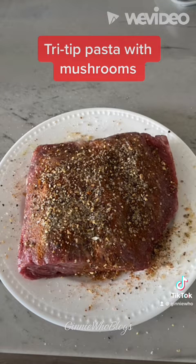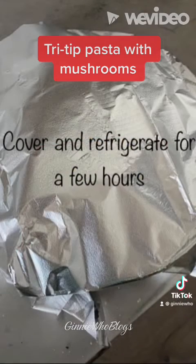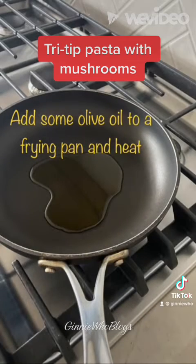You'll want to marinate your tri tip. I used olive oil and rubbed in classic steak seasoning, smoked paprika, garlic powder, pink salt, black pepper, and a pinch of sugar — covered on both sides. Then cover and refrigerate for one to four hours.